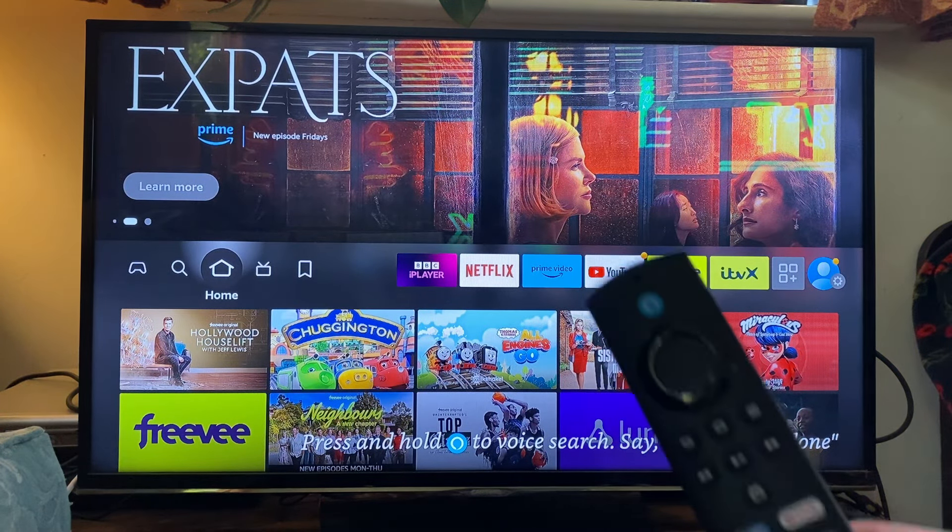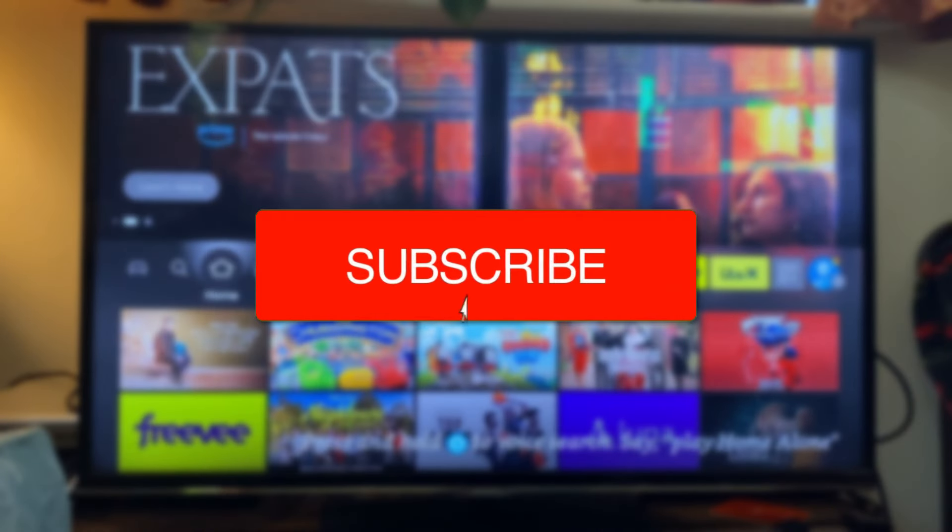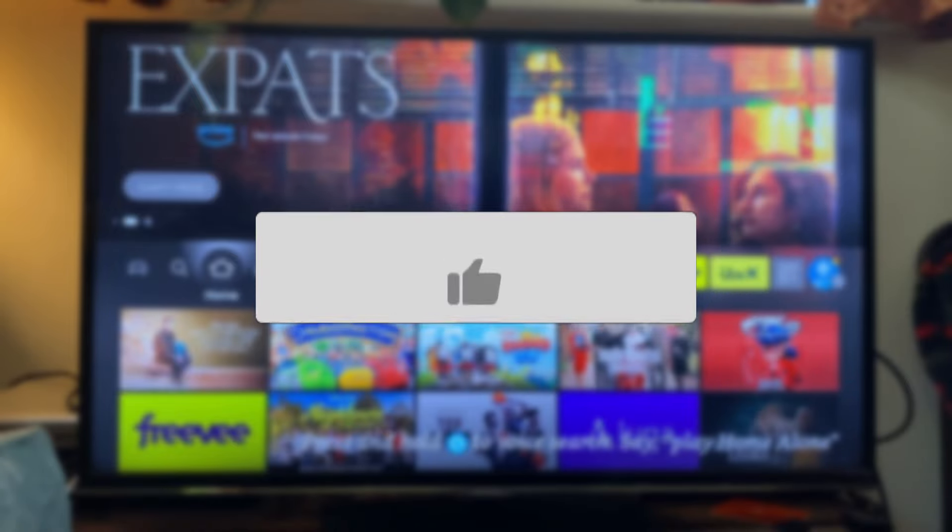We'll guide you through how to reset your Fire TV remote. If you find this guide useful, then please consider subscribing and liking the video.